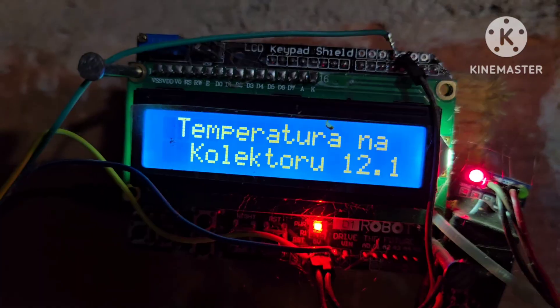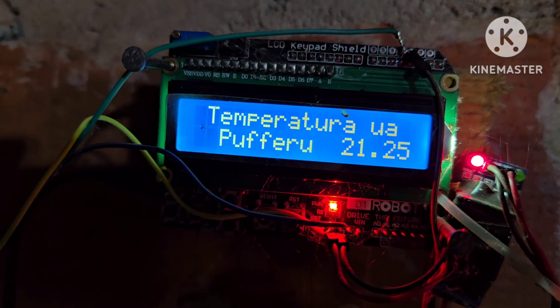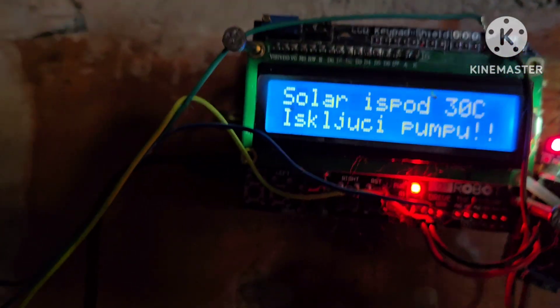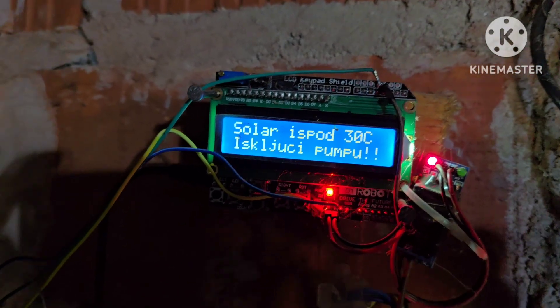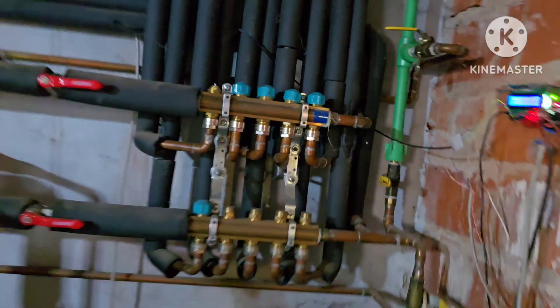We have two sensors — one on the roof and one here on the tank. As you can see on the collector we have 12 degrees because it is slowly starting to heat up, but we don't have sun on that side of the roof yet. I will try to be here when it starts.